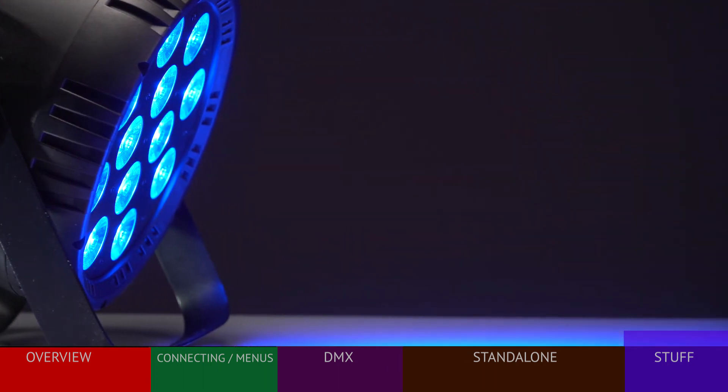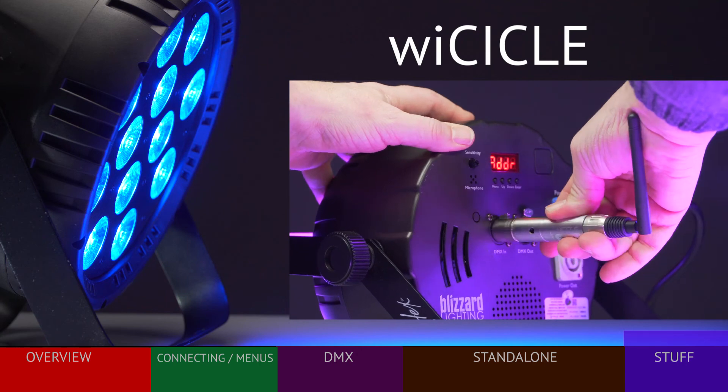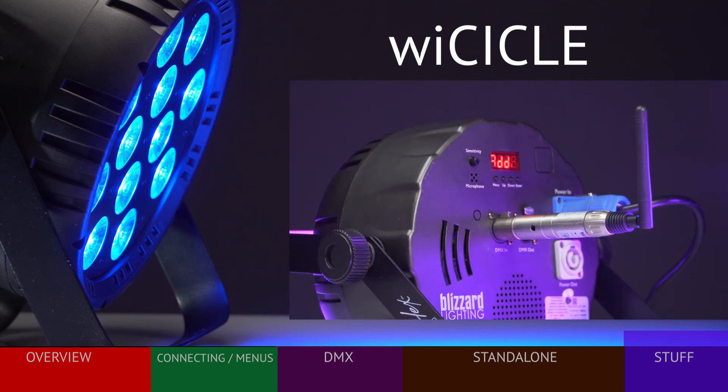This fixture is compatible with the Blizzard Wicycle system, meaning a Wicycle receiver can be plugged into the fixture to receive DMX signals from a Wicycle transmitter. The receiver will also receive its power from the fixture.